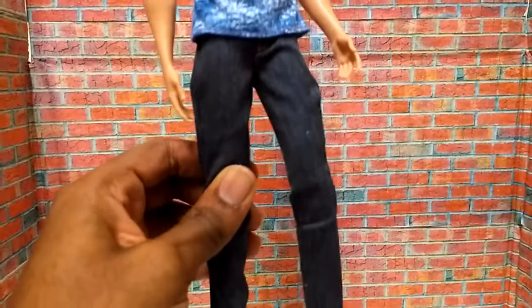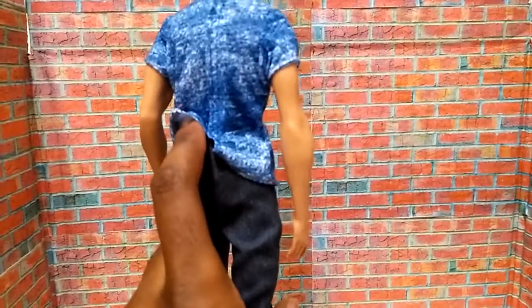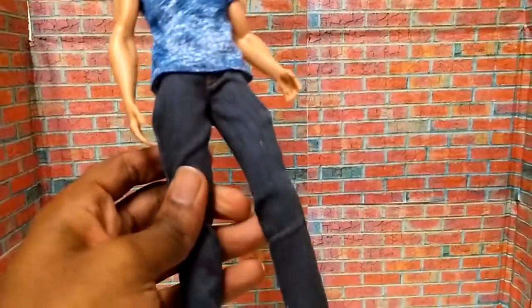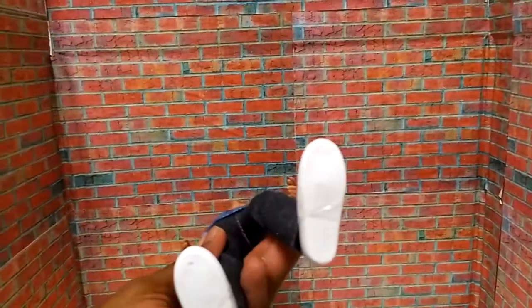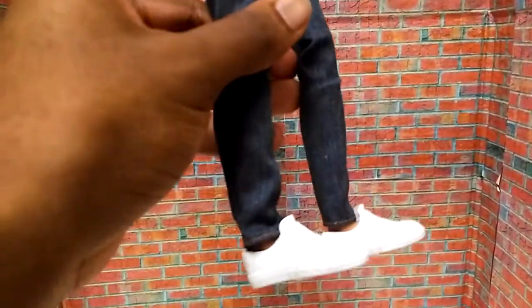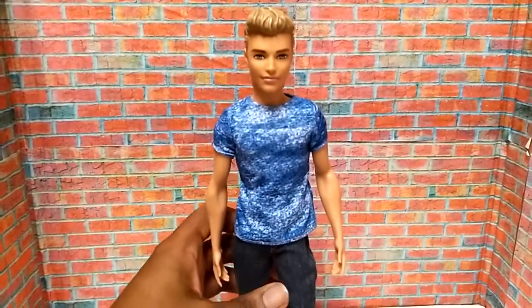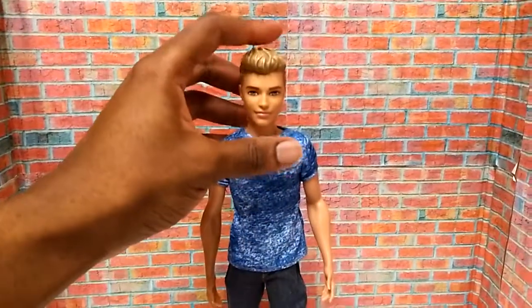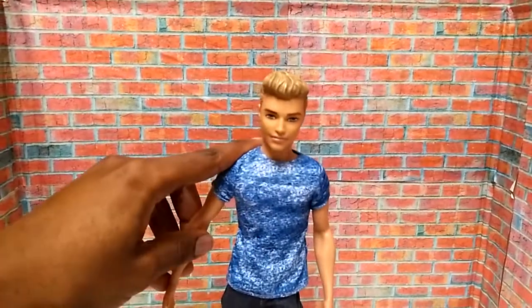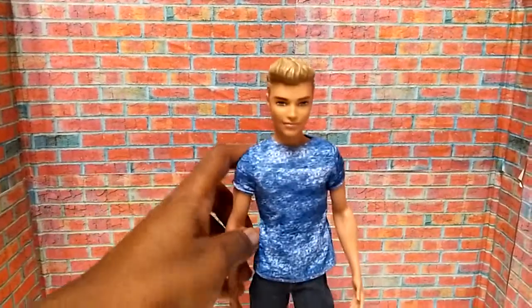He has on a pair of denim pants, which also wraps around the back as well. And he has on a pair of white shoes, with no Ken marking on the bottom — just a regular pair of white shoes. He has the usual articulation points at the head, shoulders, and the hips.